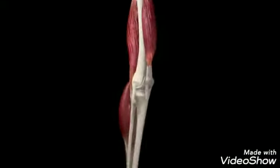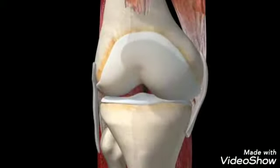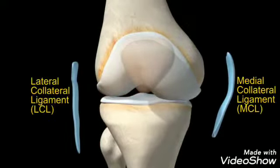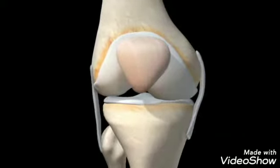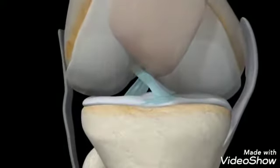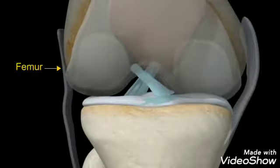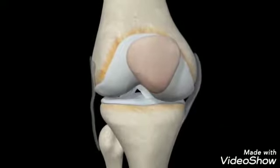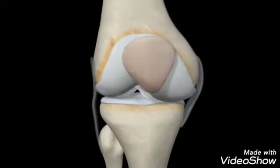To keep the joints stable, a set of four ligaments keeps the knee in a hinge-like position while you move. Two ligaments on either side of your knee joint – the medial and lateral collateral ligaments – connect to either side of your femur and tibia and limit shifting movement left or right. The other two ligaments – the anterior and posterior cruciate ligaments – connect from the base of your femur to the top of your tibia. They cross each other and prevent the knee from excessive forward and backward movement as well as twisting movement in either direction.